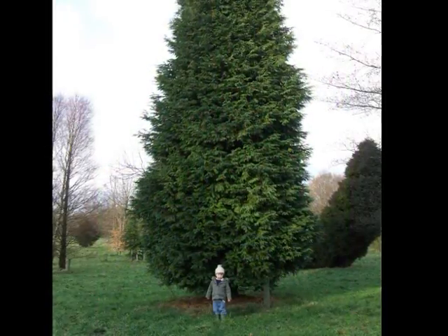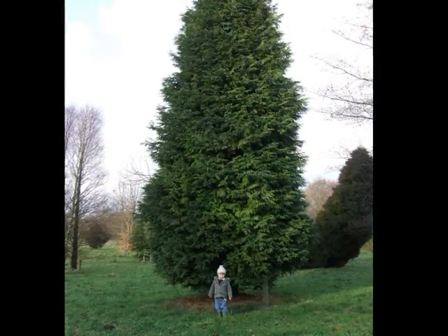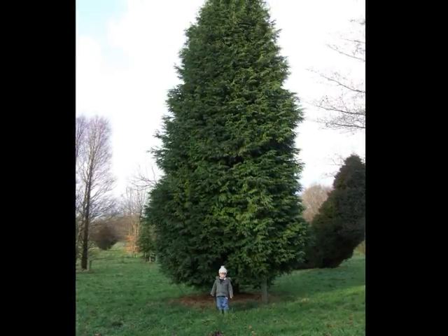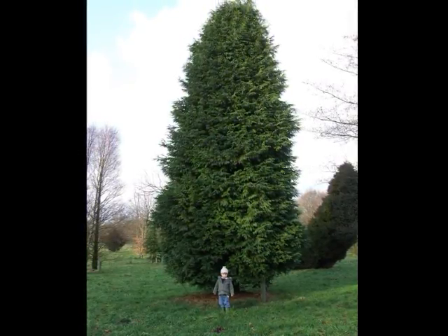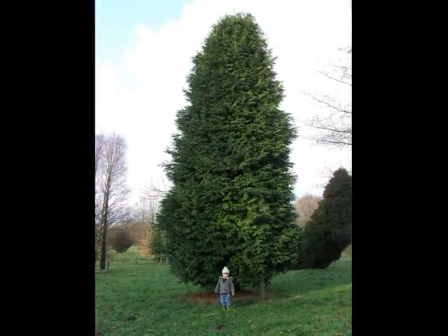The overall shaggy appearance of the Lawson cypress is distinctive. It can actually reach heights well in excess of 25 metres, often becoming rather sparse lower down when it does this. Here's a semi-mature specimen, and you can see that it's used for screening and for shelter belts, because of this rather fine and thick shaggy foliage, which makes it very suitable for it.